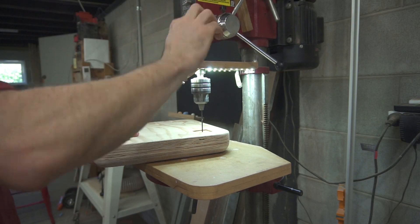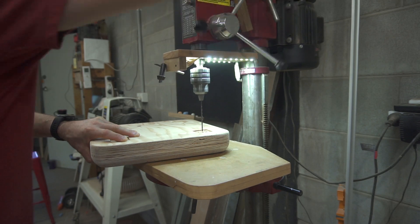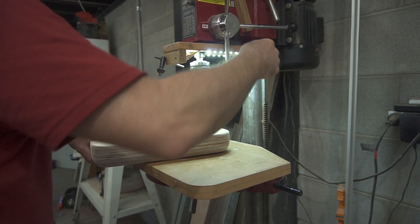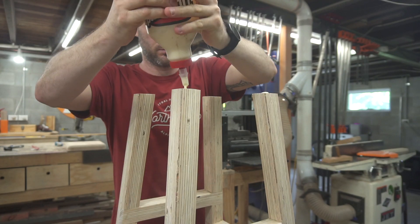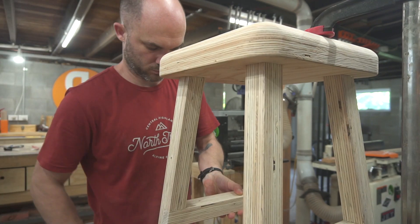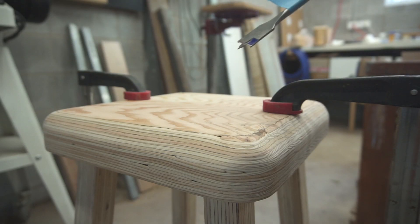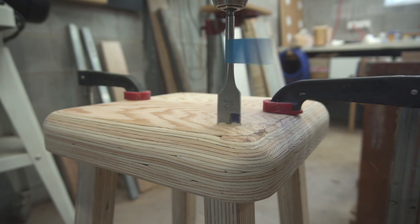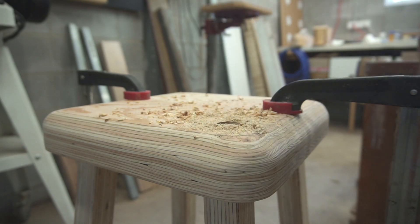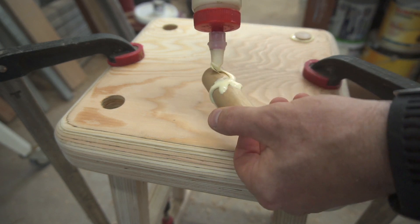Here I'm drilling a hole through the bottom of the seat all the way through, which gives me a reference on the top of the seat where I can use a spade bit later on. Now you may be thinking — these legs are on a five degree angle, you can't drill straight down or you'll come out the side of the leg. But that five degree angle is so slight that I could drill down a fair way into the leg at 90 degrees before it even got close to the side.